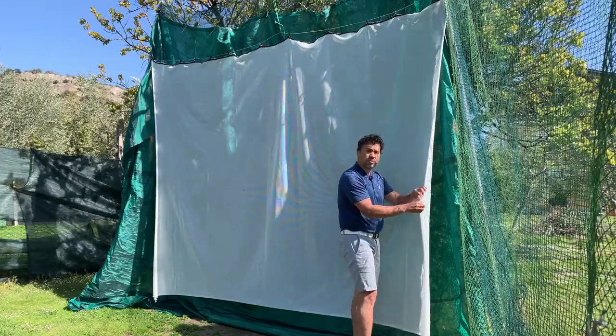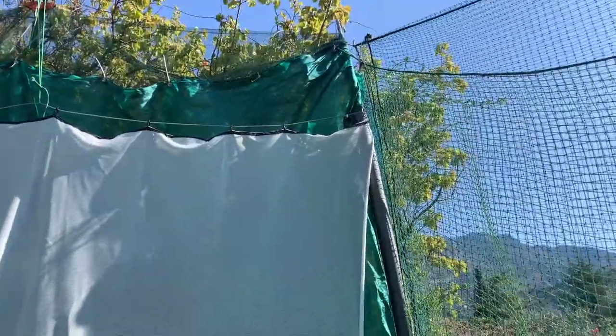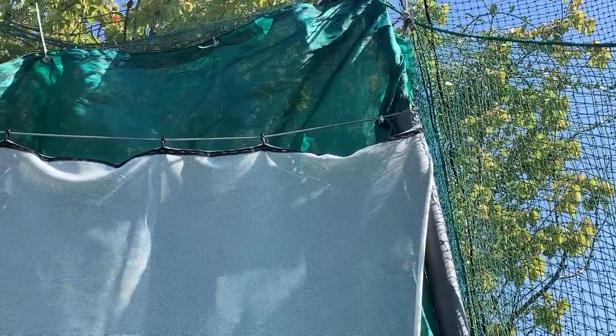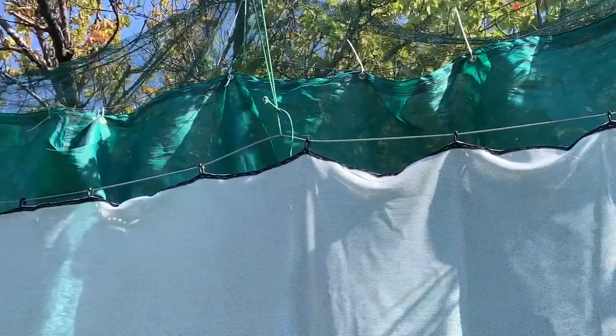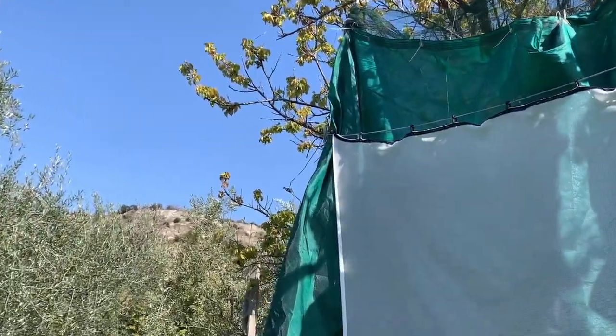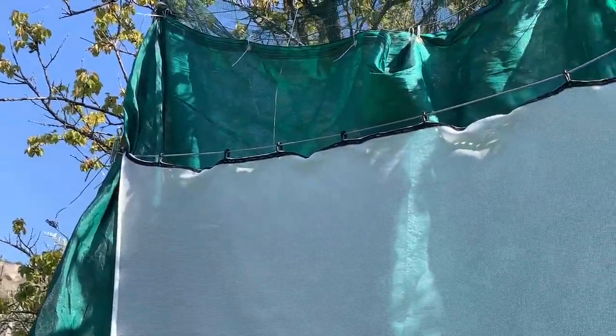I want to show you the setup. It came with a little wire and all I did was tie it over there — the wire runs all the way from one end to the other. It's really good quality in my opinion.